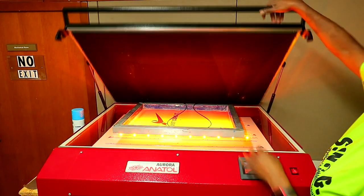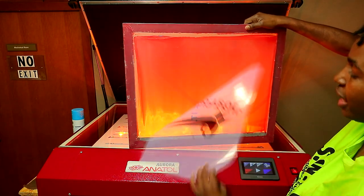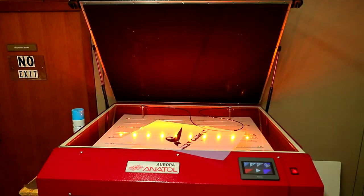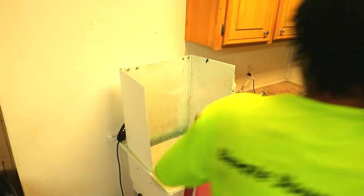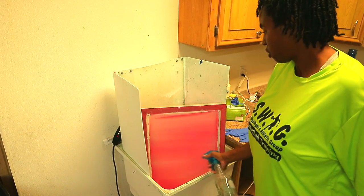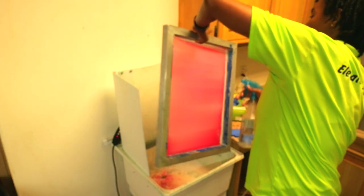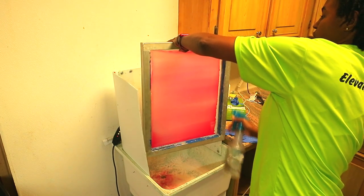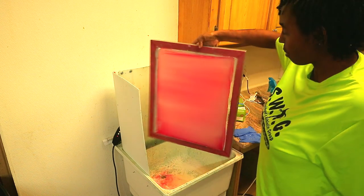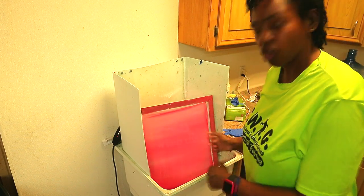So all I do is remove my screen now. I've been having an issue where the ink was coming off and getting onto the screen, but it didn't happen that time. I'm going to take it over here and get ready to wash it out. The first thing I do is spray it with water to stop the exposure, and if you look closely you can see where the design is coming into the screen. I'm going to let this sit for a moment to absorb some water, then wash it out.